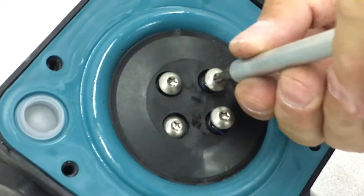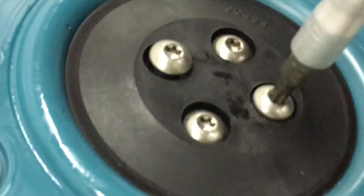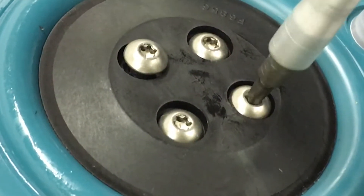Use the screws with o-rings to fasten the assembly in place. Torque these four screws to 35 inch pounds.